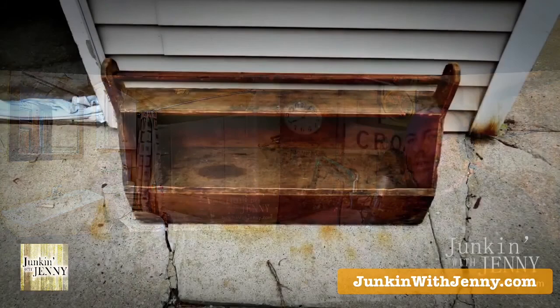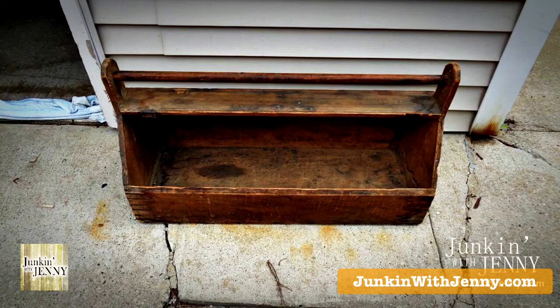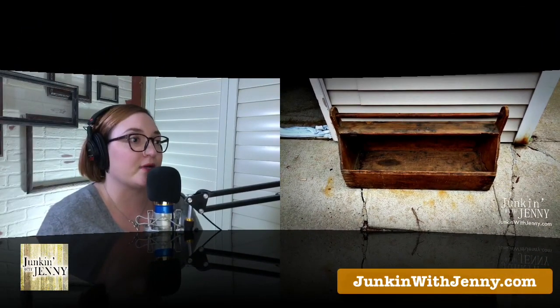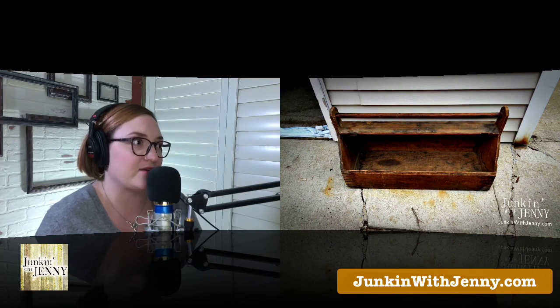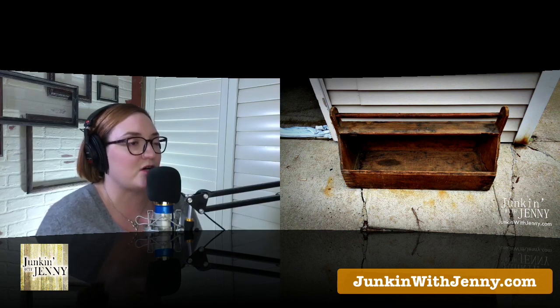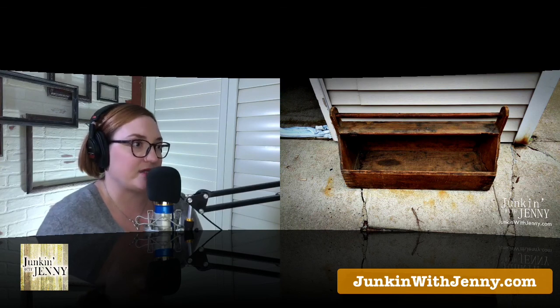Next item: a carpenter's toolbox. From a listener who found it at a flea market: 'In a recent flea market expedition I came across this old carpenter box. Not being a carpenter or living in 1907, I was a little perplexed as to what I could do with it. I love it, but it still sits in storage until I have some inspiration.' Jenny says she would use it seasonally — different greenery or festive items depending on the time of year — placed in the middle of a table.